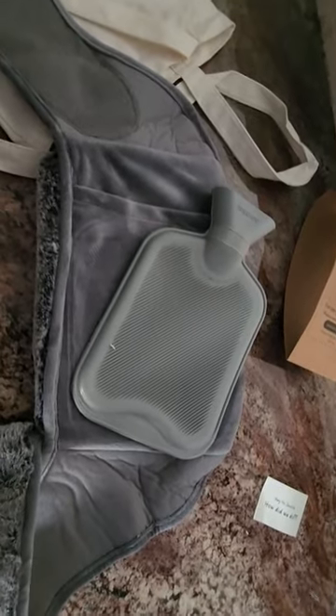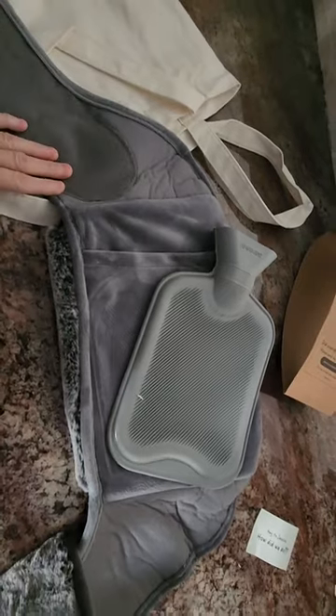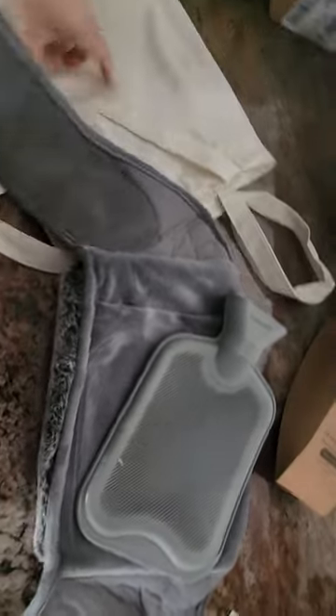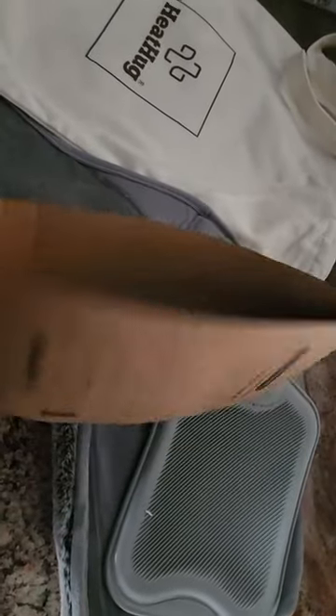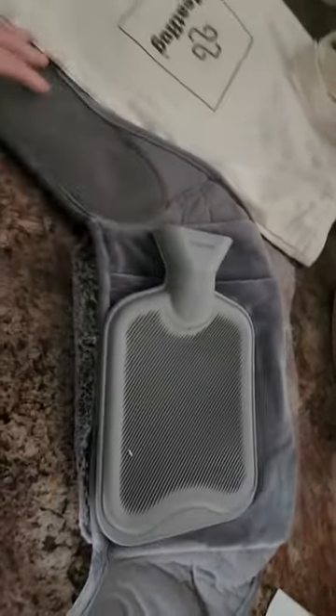To say the least, this is a very giftable, unique product — just everything about it, the presentation, the bag that it arrives in. It's called a heat hug and it comes in this bag, folded in a nice little cardboard holder, like a coffee holder. I've never seen a hot water bag put together like this.